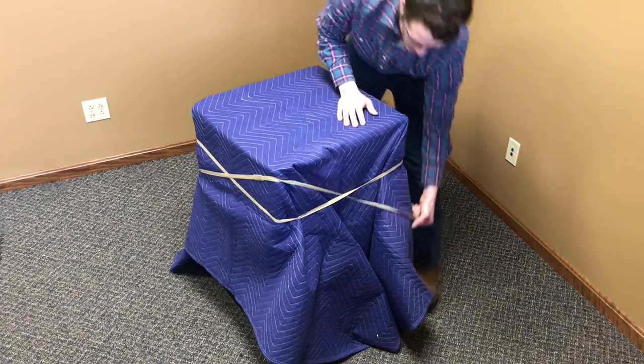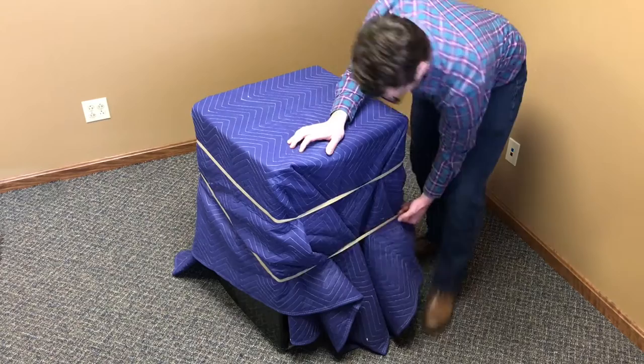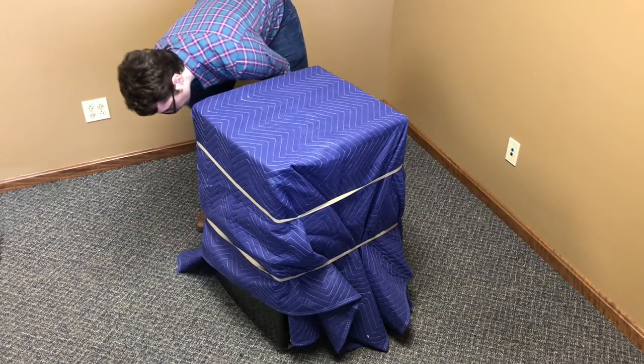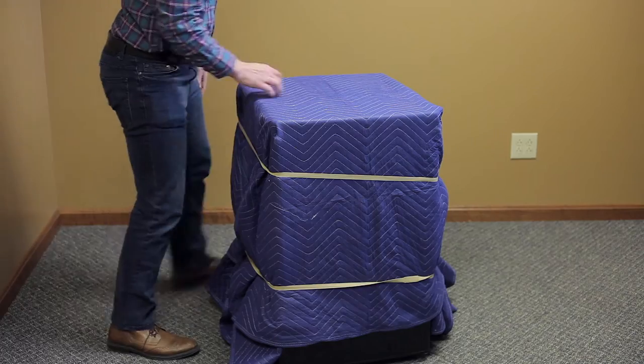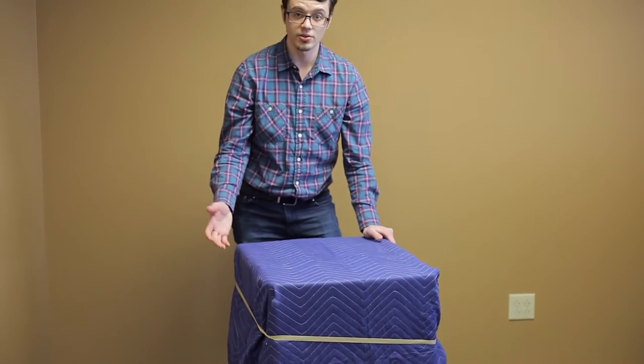You just bring the second one down here. Make sure that blanket is covering all the edges. That looks pretty good. So at this point you would want to transport the item to the destination it's going.